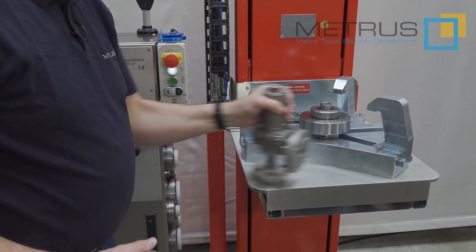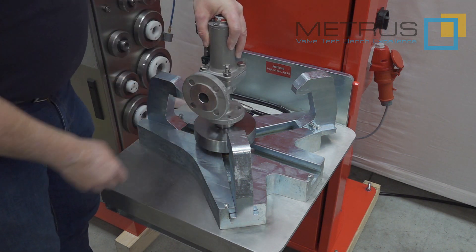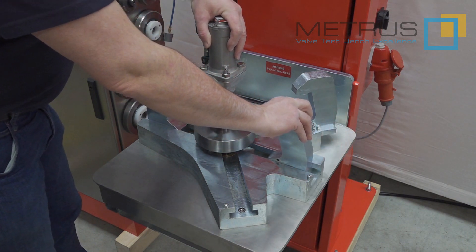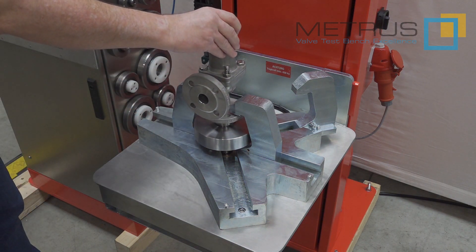Place another one and you can go with a different diameter. If you want to test very small valve diameters which don't allow clamping with three clamping claws, simply remove one from the initial position and place it into the additional slot, which allows you to clamp with two clamping claws only.